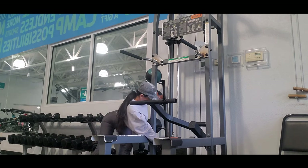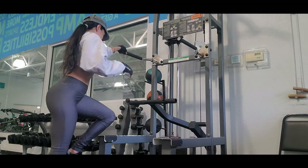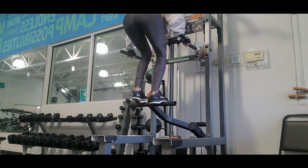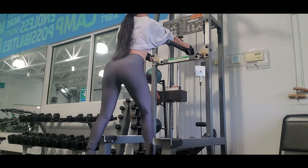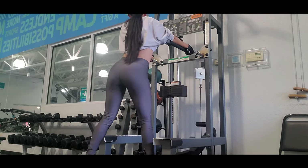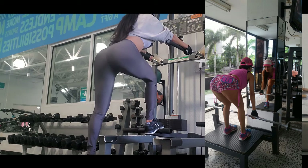How can we grow our glutes fast and consistently? I found the answer long time ago with my first personal trainer, and the key involves several factors, but the most important is the technique we use when we work out.